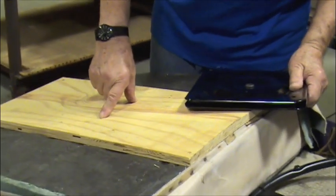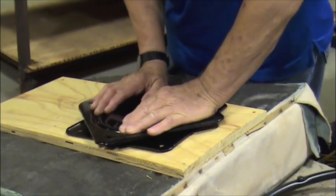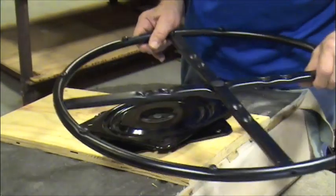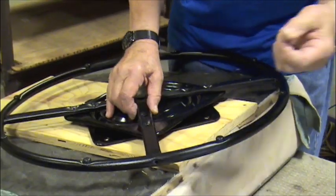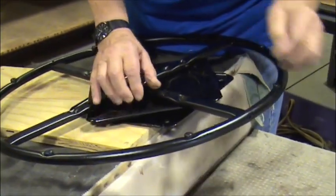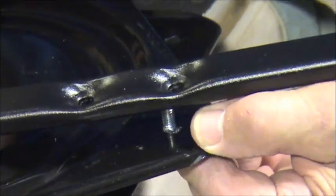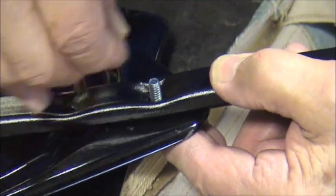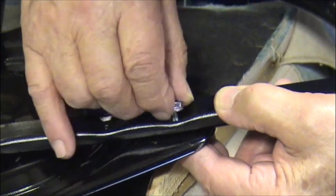After screwing the board down, you take the swivel and turn it into a star-shaped item. Lean on it a little bit and give it a little twist. I like to attach the ring to the swivel first — it makes it a lot easier. I take one of these carriage bolts and stick it into the squared hole. The holes here are squared on the swivel and so is the carriage bolt — it's got a square. You put that on one of them.